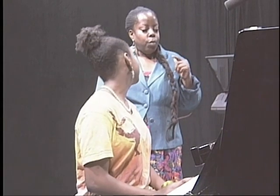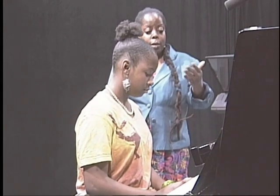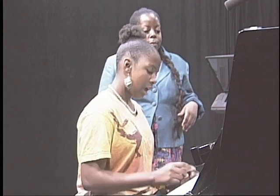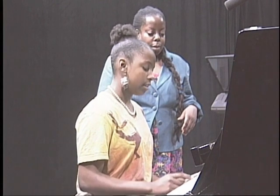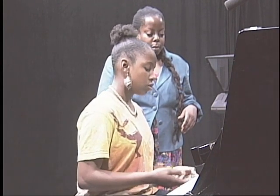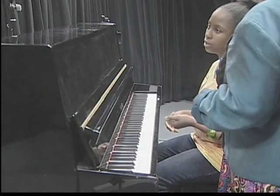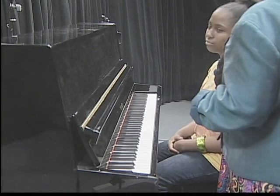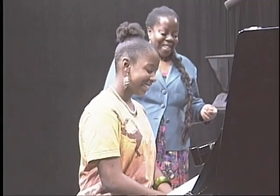Now, what do you call the distance between one C and the very next C? I remember you told me that between one C and the next C are eight keys, so you call it an octave. Very good — like octopus or octagon? Yeah. Octagon. Very nice.